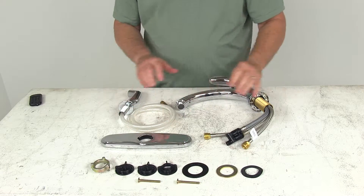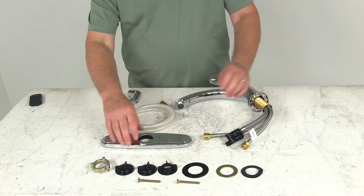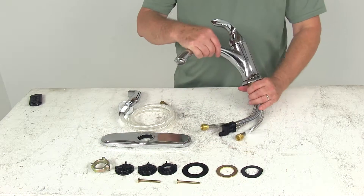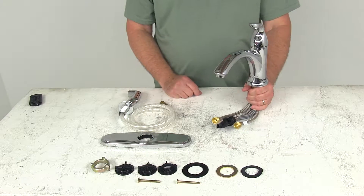It includes everything shown here on the table, including all the mounting hardware and deck plates to install it. The install size on this is 2¾ inches round on 8-inch centers. The flow rate on the faucet is 2.2 gallons per minute, and all these parts are lead-free and ADA compliant.